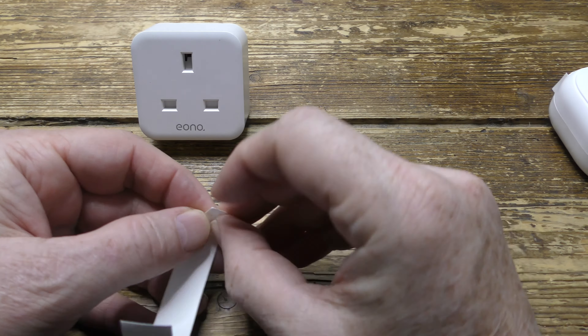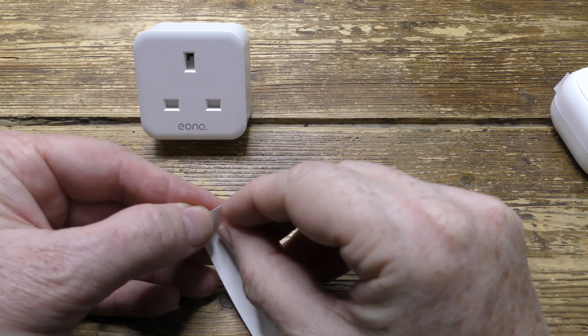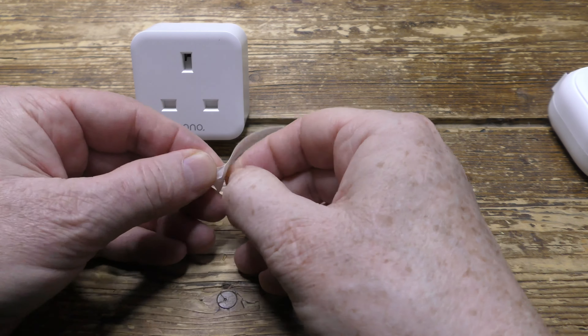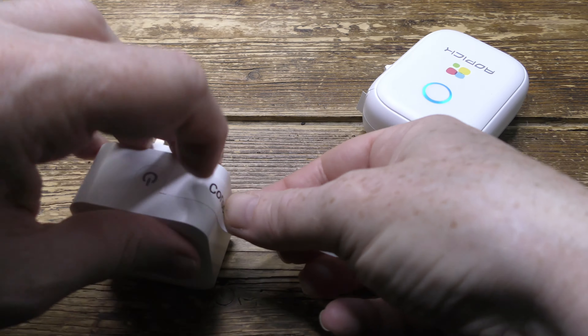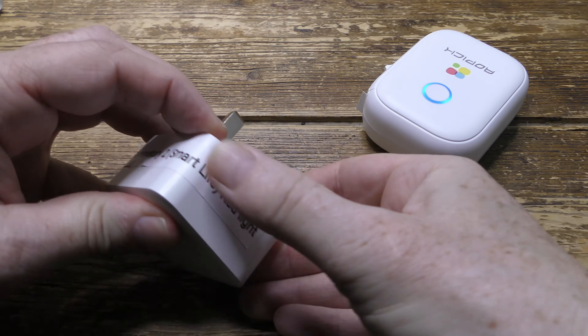This is a typical way I use the labels — to identify my many Alexa-enabled devices. One of the biggest troublesome jobs is actually getting the sticky backing off, but that's down to the labels, not the printer itself. And you can see it's a really nice, clear type.